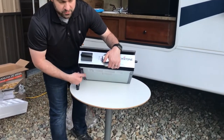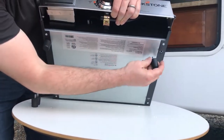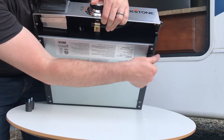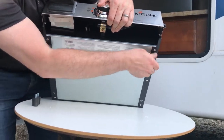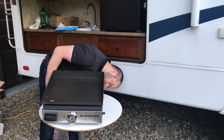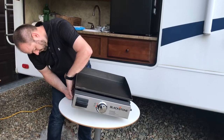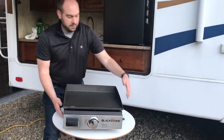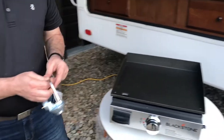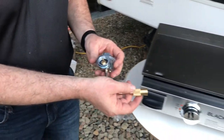12 bacon strips — I bet I could fit more than that — 22 hot dogs, and 12 eggs. There are pre-drilled and tapped holes to put the feet in and they just screw in. And that is what it takes for setup.